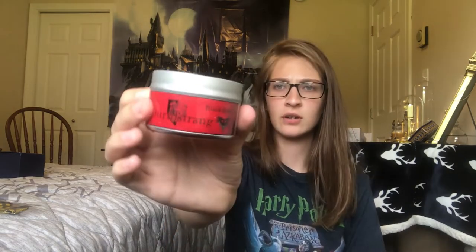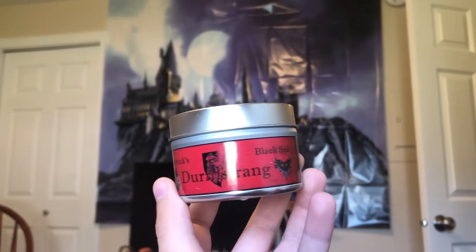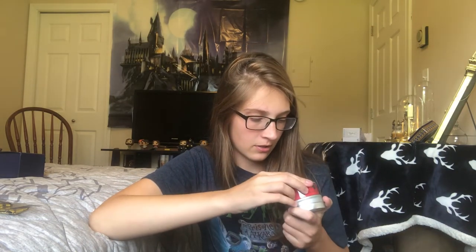Another tea? Nope, it's a candle. This is a Durmstrang candle and it really just smells like men's clothes — I don't know how else to explain it. But I'm sure it will be burned in my house because Dan loves cologne-y smelling candles. And it's awesome that they've included things from the other schools in the Triwizard Tournament.